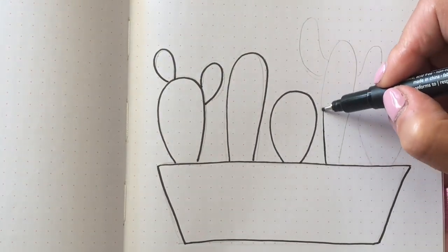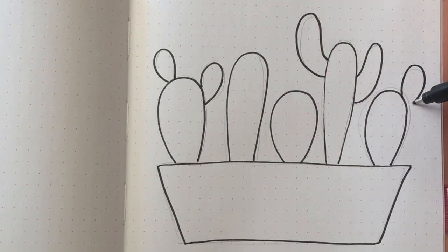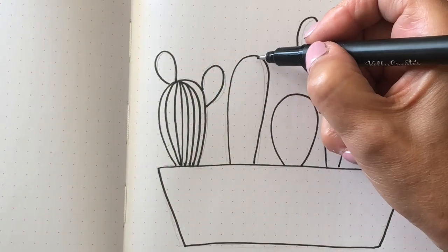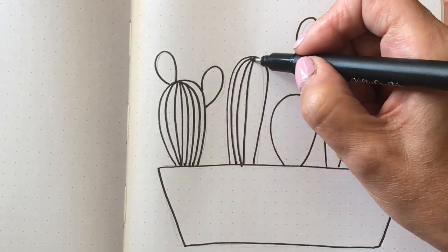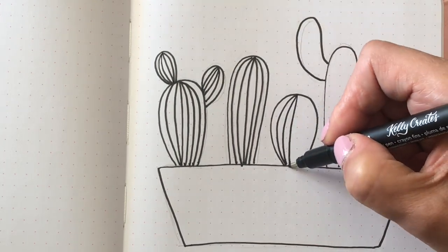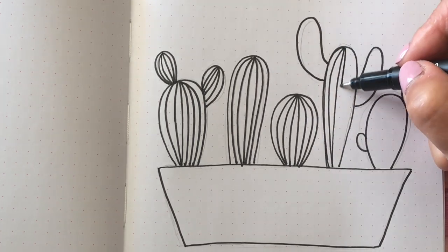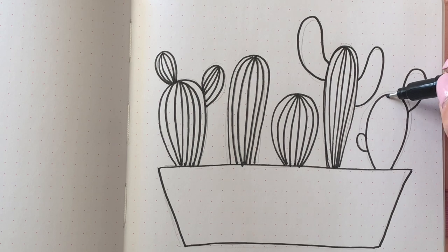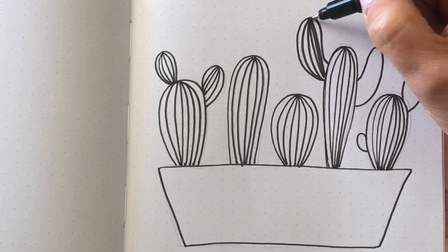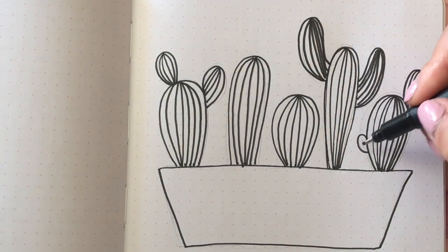I started out with my pencil sketch first, just did the outlines of the cacti in a planter — very simple shapes. Then I used my Kelly Creates fineliner 1.0, the largest fineliner in the set of six black fineliners. I started at the top of each cactus and drew vertical lines coming downwards, keeping to some of the curves of the outside edges. Very quick and easy — you can just freehand those lines.